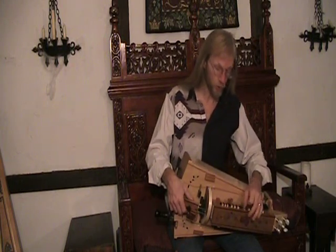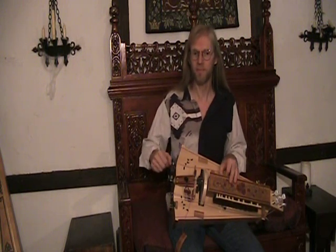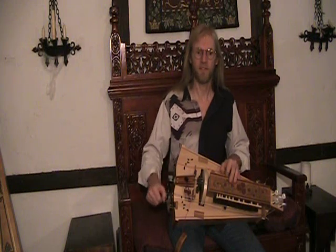I have similar switches for the drone strings, which turn on my low drones. You will hear them engage — here goes one of them, then the second one.